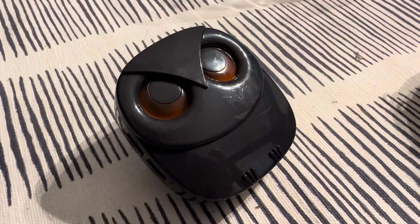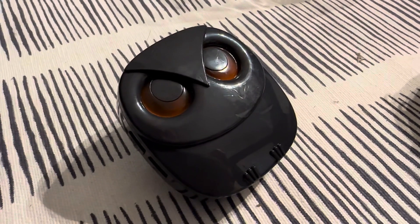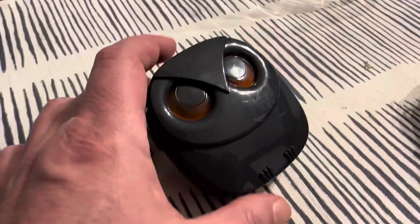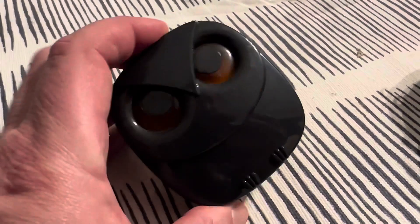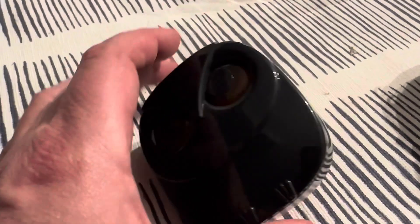Thanks for checking out the video. Quick idea for use of the HTZ Safe motion detector — this is a driveway detector or motion detector. This is the actual alarm; it's got lights behind the eyes, looks like a little owl. You plug it in, and it makes an audible sound when the motion detectors are tripped.